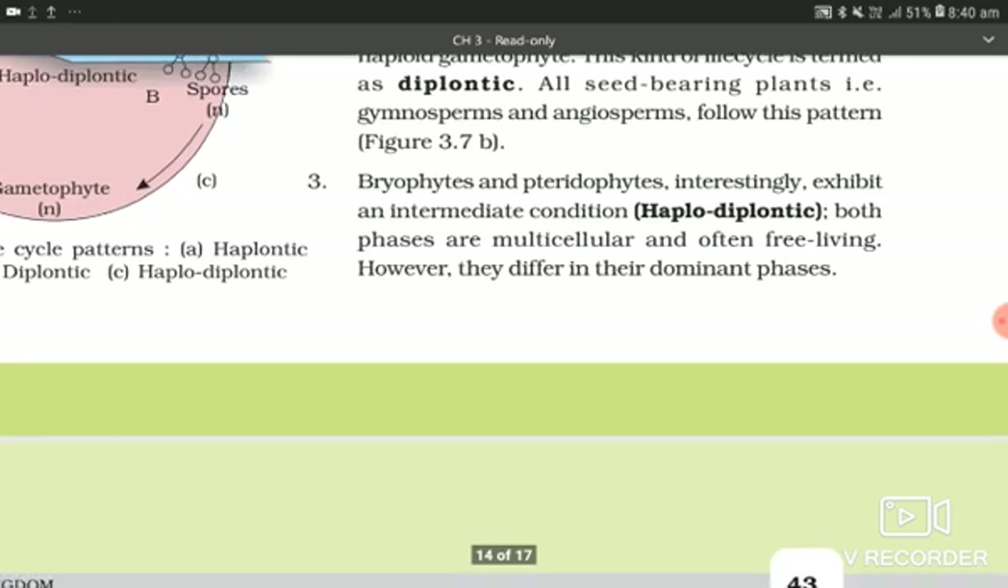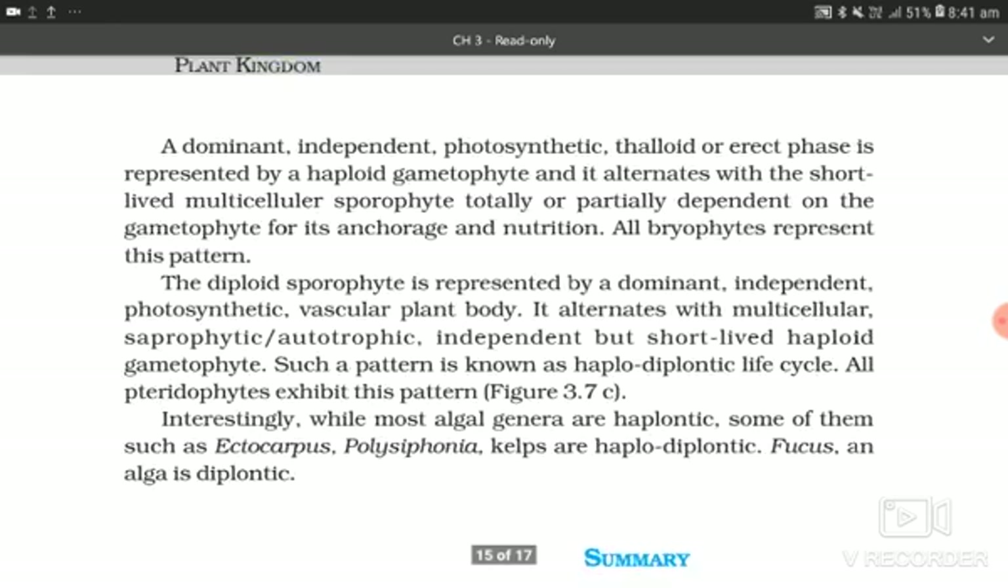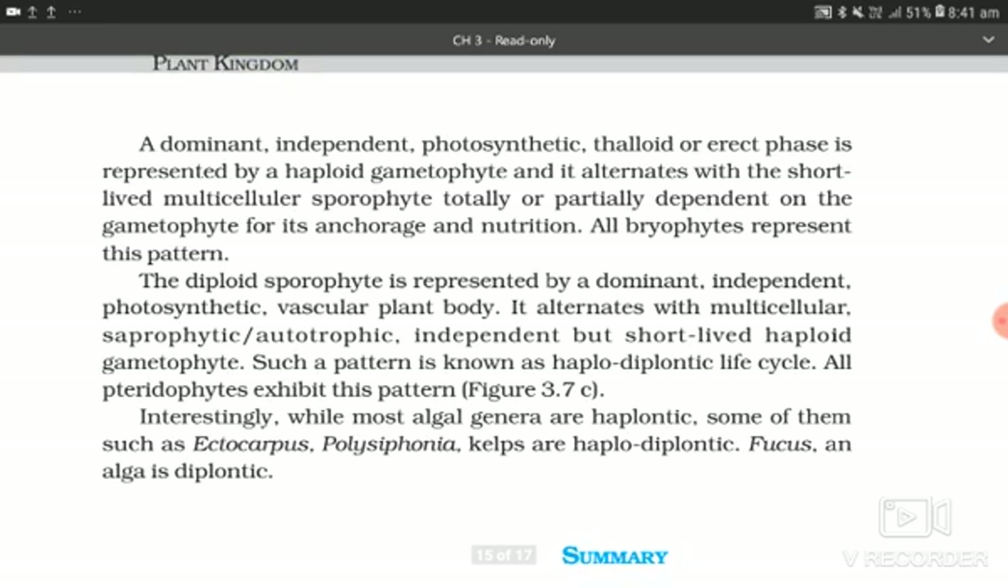Bryophytes and pteridophytes interestingly exhibit an intermediate condition — the haplodiplontic phase — where both phases are multicellular and often free-living. However, they differ in their dominant phase. In bryophytes, the dominant independent photosynthetic phase is represented by a haploid gametophyte, which alternates with the short-lived multicellular sporophyte, totally or partially dependent on the gametophyte for its anchorage and nutrition. All bryophytes represent this pattern.